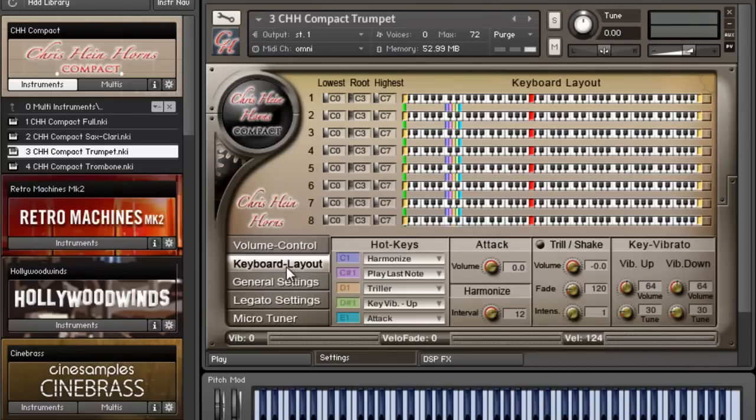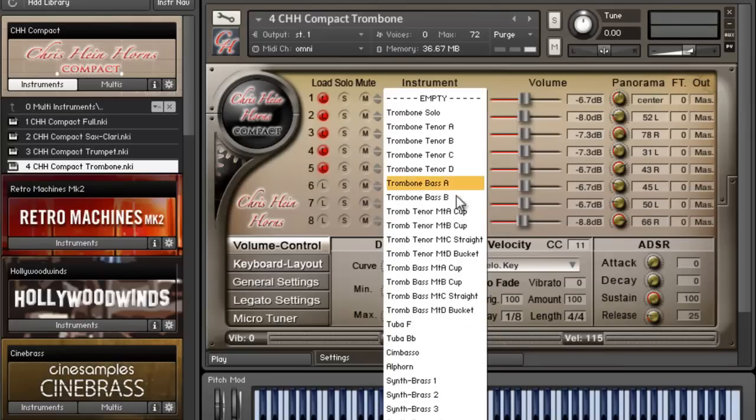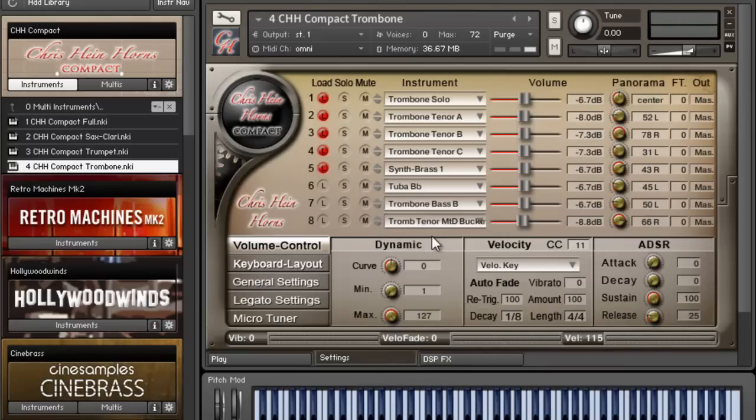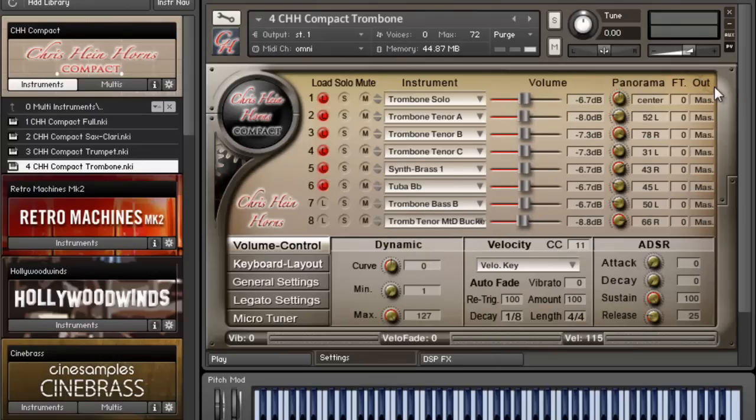You get the idea — maybe I want another mute, maybe I just want all mutes. You can adjust the keyboard layout so you can have each section on different parts of your keyboard. Being able to quickly make your own sections is really what blew me away. Maybe I want to throw one of these synth brasses in there with it — let's throw a tuba in there too.